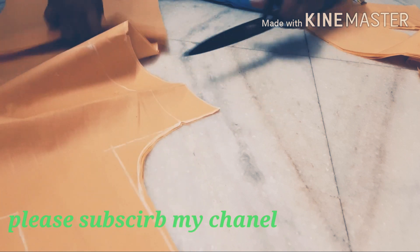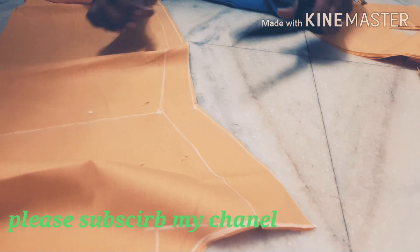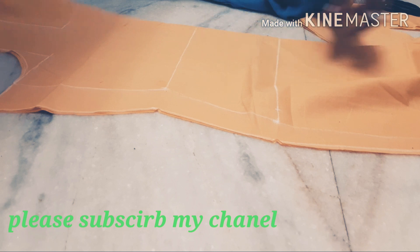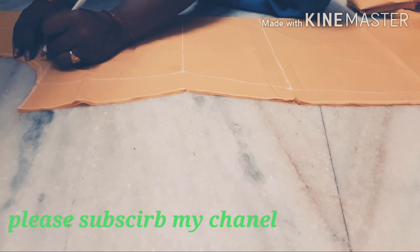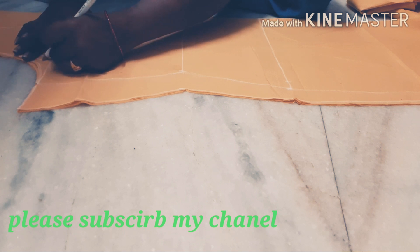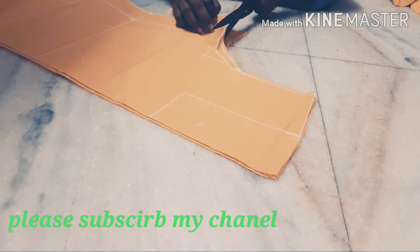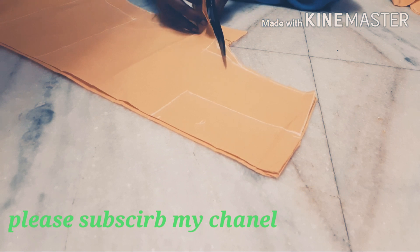3, 5, 11, 12, 12, 13, 14, 15, 16. This is the first time I'm going to put the pieces on the piece of the pieces.